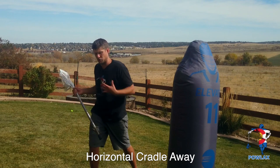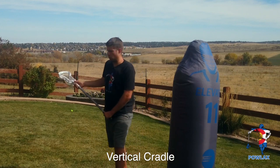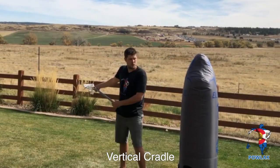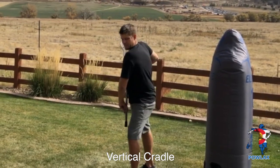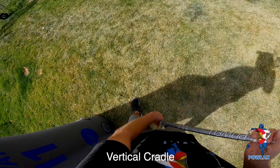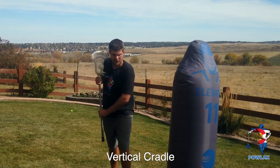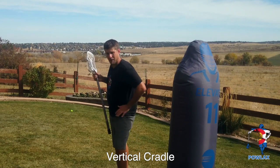To protect the stick more, we're going to learn a vertical cradle. We keep our hands away but pull our top hand up to our pec muscle and use our elbow and shoulders to really defend the stick. If my hands are way out and I'm moving, you can think about curling a stick around me to hit mine. But if I bring my stick in and keep it closer to my body, it's much harder to get around me to the stick. The butt of the stick needs to stay protected by my hips and elbow.